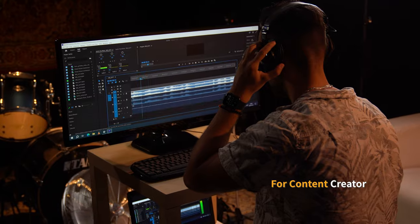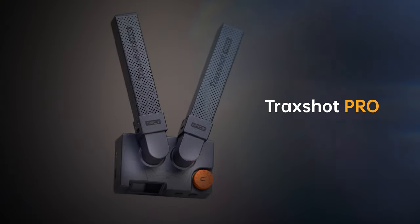Perfect choice for content creators, sound fans, podcasters, and streamers too. This is the Trackshot Pro.